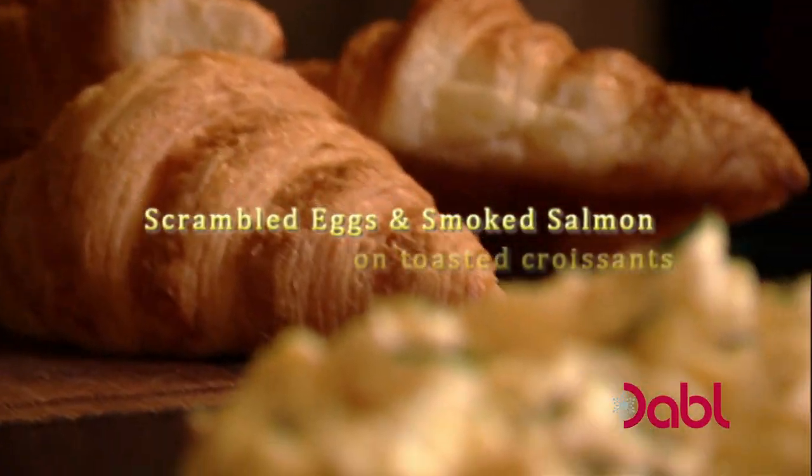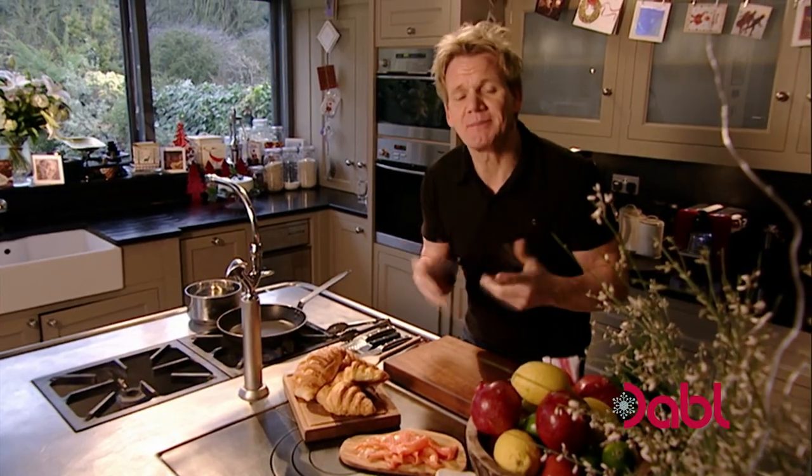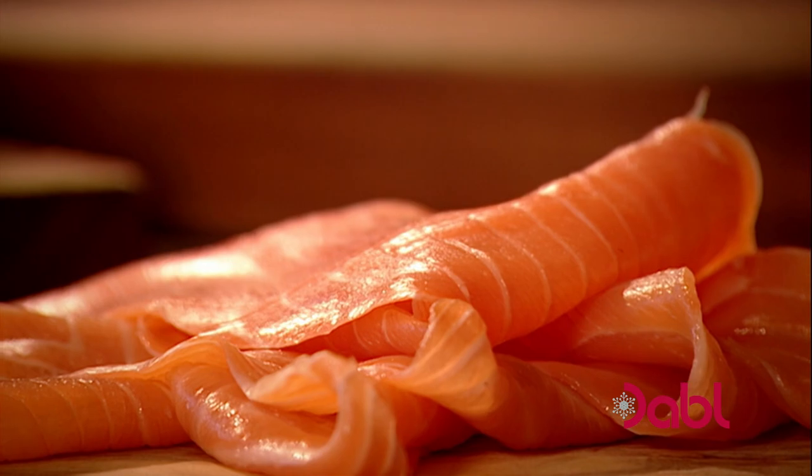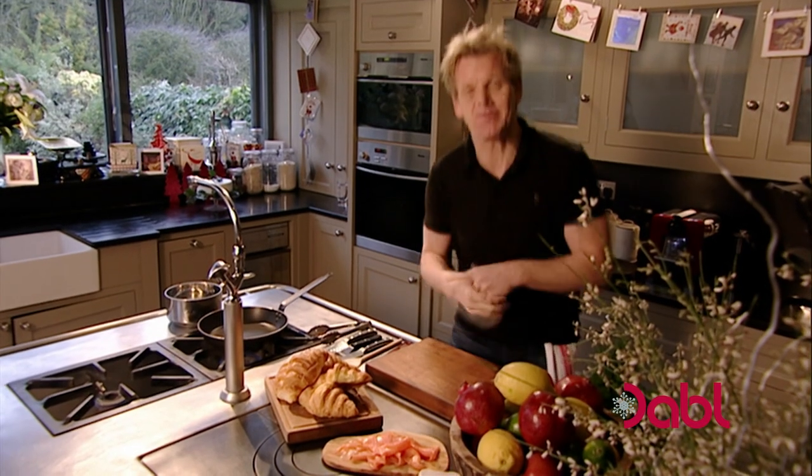Christmas morning in the Ramsay household always starts with a late breakfast of deliciously creamy scrambled eggs and smoked salmon. This recipe is a Ramsay family tradition on Christmas Day — smoked salmon, scrambled egg, and croissant. It's rich, sumptuous, and incredibly easy to do.